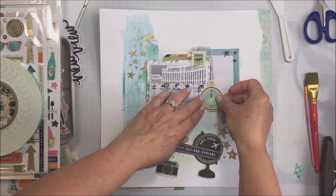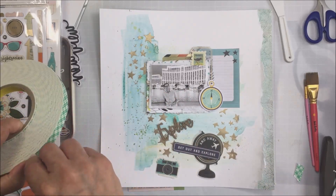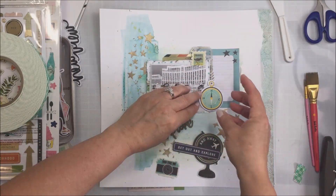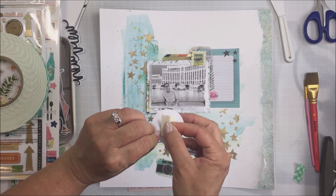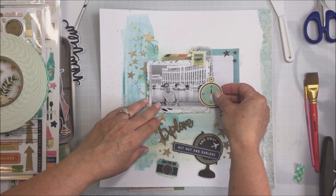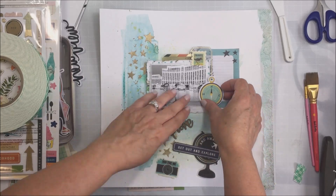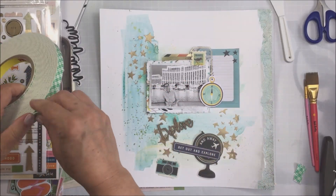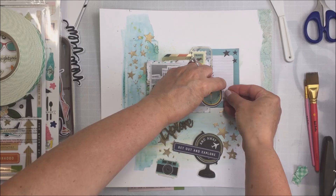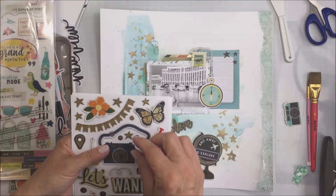I wanted to cover up that little pink part on that cut-apart — I didn't want any pink on here — so I'm going to use foam adhesive and pop up that compass as a cool little die cut area on the side of my photo. I'm not too worried about what I'm covering there on the photo because it's just a continuous photo that doesn't really hide anything important. It just covers part of that fountain which is all the way across behind Jordan in the photo, so it's not a big deal.